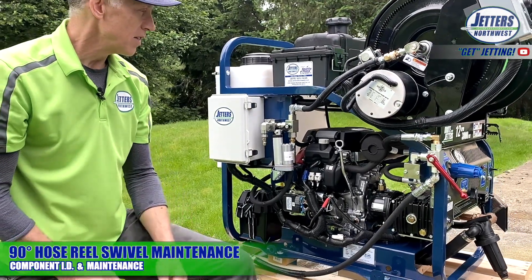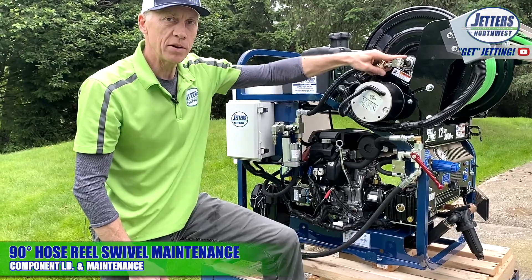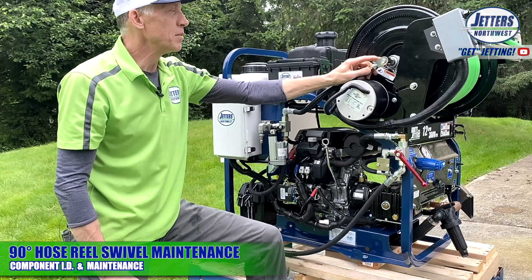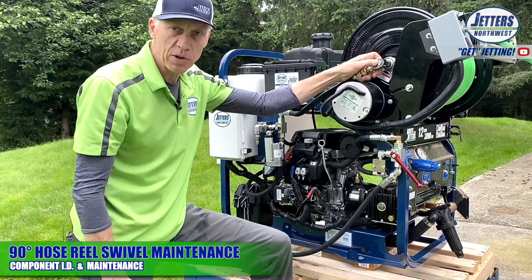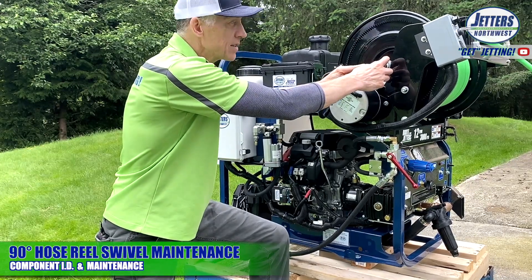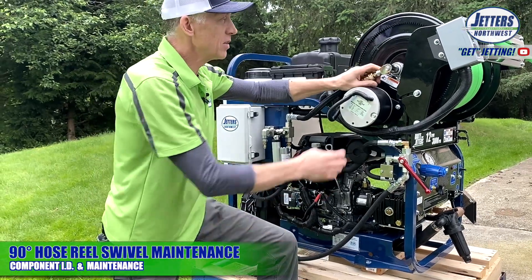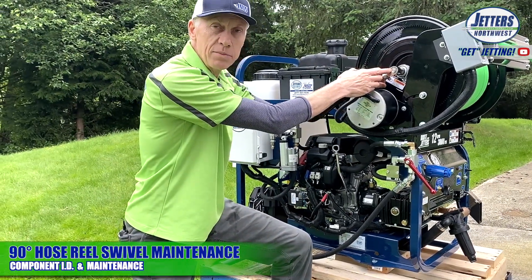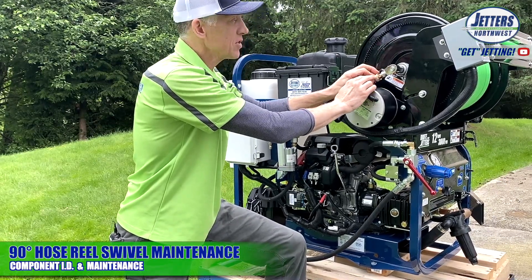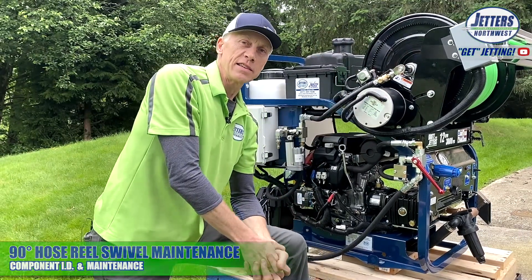Speaking of other lubrications, there aren't really too many. This is what we call the hose reel swivel — it allows the hose reel to turn while still receiving pressure. You want to hit this with a simple spray lube every once in a while. You might have a model that has a greaser that takes a shot from a grease gun, but most of the ones we're doing nowadays just take a shot of simple WD-40 or similar to keep the seals lubricated. You can uncouple that quick disconnect and spray it right down in, then spin it around in circles — that gives it a nice lube.